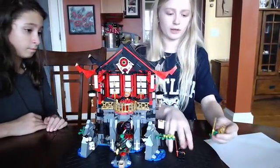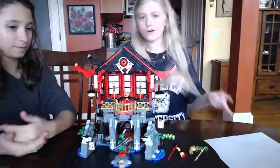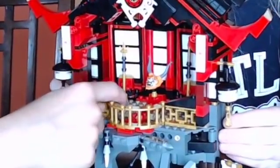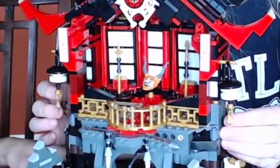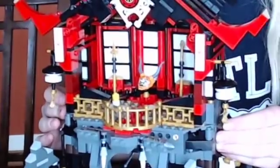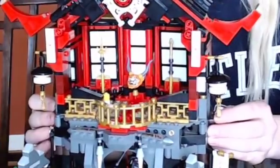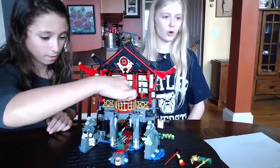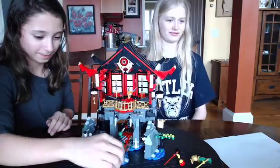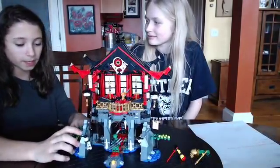My fun factor is also a nine. I really like all the characters and their swords. One thing we forgot to share — there's these little knobby things, and there's this baby right here. See that little baby? So cool! So overall the fun factor rating is a nine.